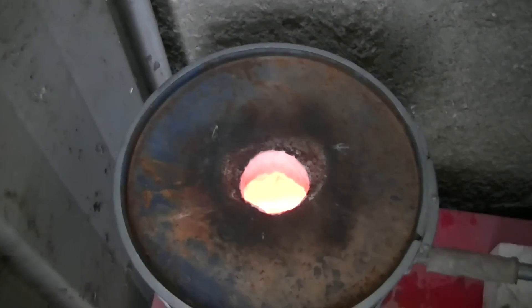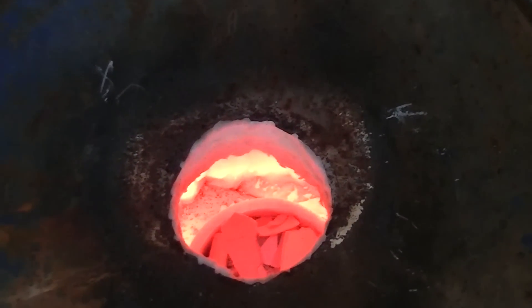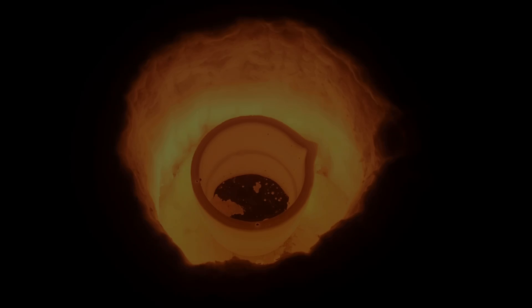Here we are about five minutes later — everything is red hot as it should be. About 13 minutes into the melting process, all of the metal is molten and ready to be poured.